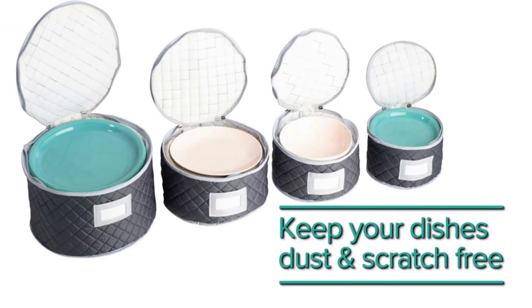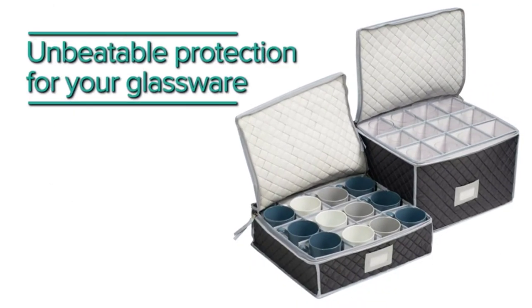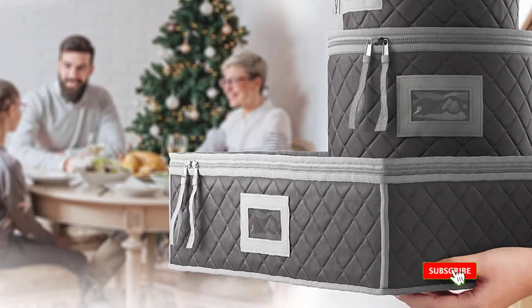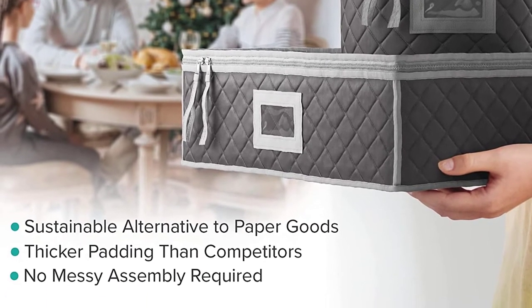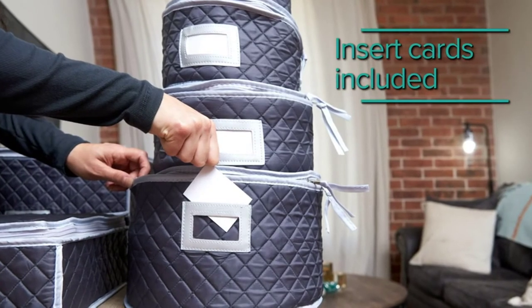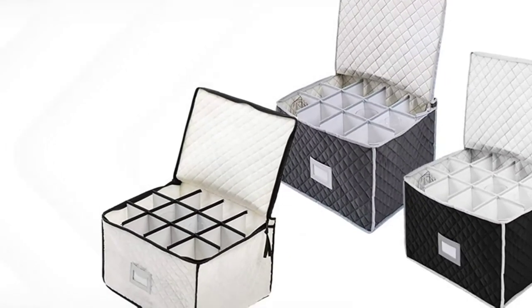Each case also includes a cloth handle for easy moving. While the material is of high quality, we found that it's best not to hand wash this set, but rather to insert dryer sheets into each case and run at a low setting in the dryer for cleaning, meaning cleaning any serious stains may be more labor-intensive. The zippers are also somewhat fragile, but overall this is a high-quality, inexpensive storage set that will store a large amount of dinnerware, making it an excellent overall value.